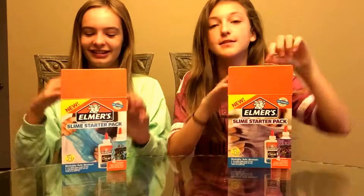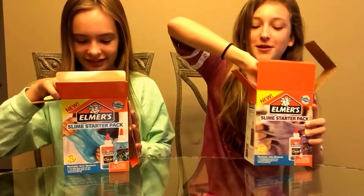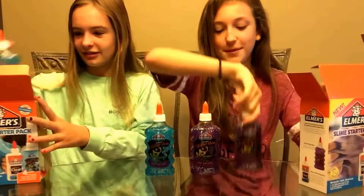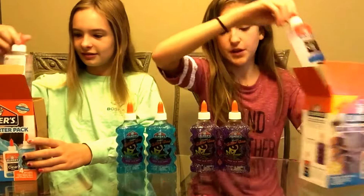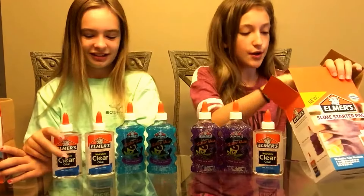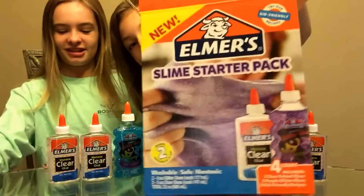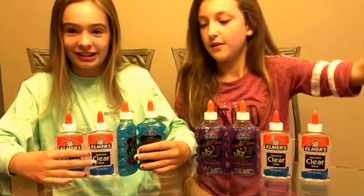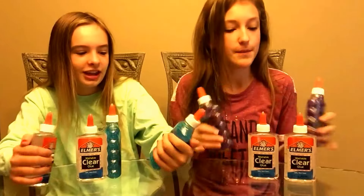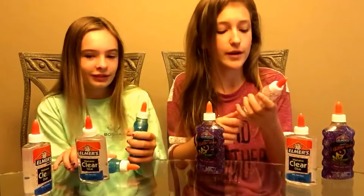We're going to see what's inside of it. All there is is glue — that's all that's supposed to be in it. It's a slime kit. There are two glitter glues and two clear glues. It says it makes two batches of slime on the front, but honestly this can make a lot more than two batches — like four batches, or even more if you make really small batches.